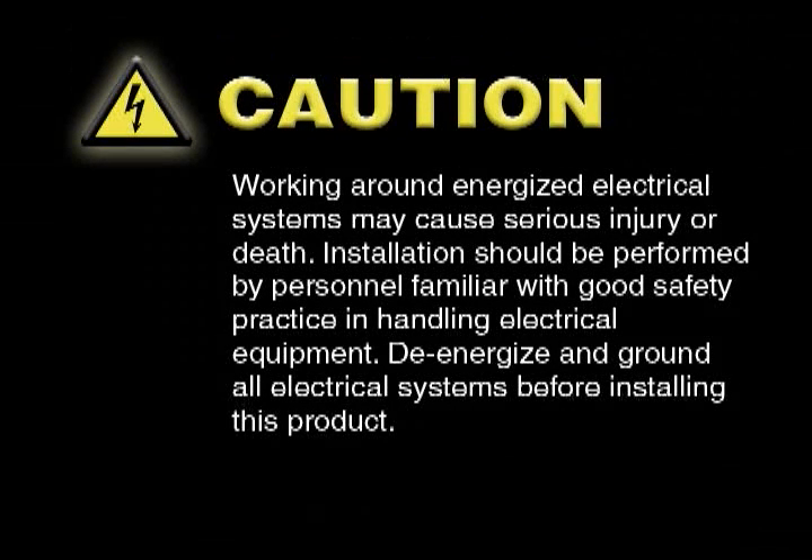Caution! Working around energized electrical systems may cause serious injury or death. Installation should be performed by personnel familiar with good safety practice in handling electrical equipment. De-energize and ground all electrical systems before installing this product. Installation should only be performed by properly trained personnel.